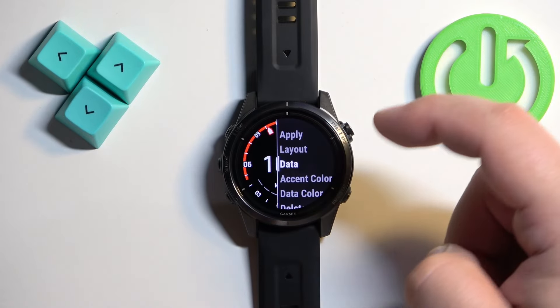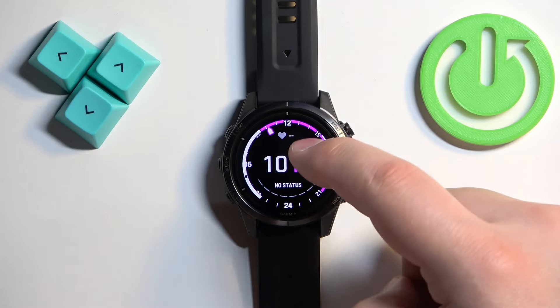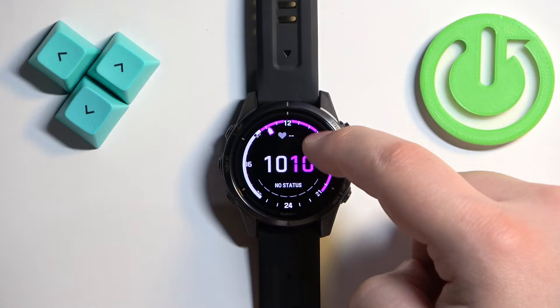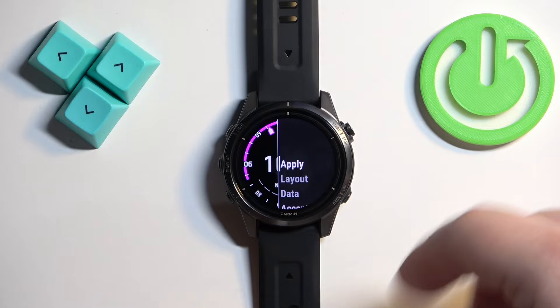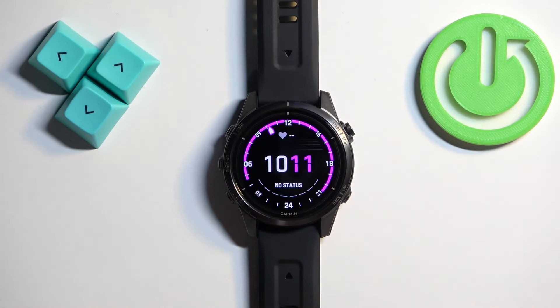Basically the widgets. Next we have the Accent Color, then the Data Color, and the Delete option if you want to remove the watch face. Once you're done customizing, select Apply and tap on it, and the watch face will be applied.